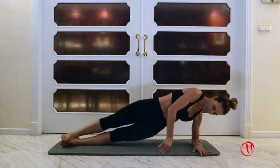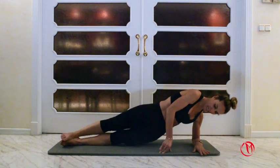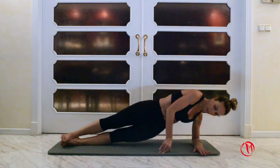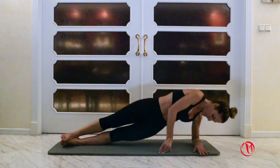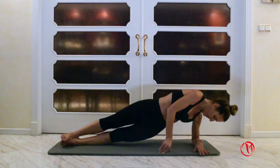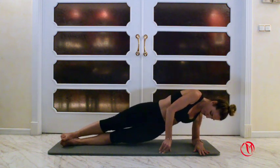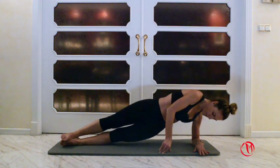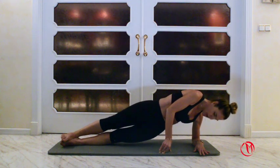Up and down. Four, five, six, seven, eight, nine, ten. One, two, three, four, five, six, eight, nine. Hold. And up and down. Four, five, six, eight, nine, ten more. One, two, three, four, five, six, seven, eight, nine. Hold and rest. Nice.